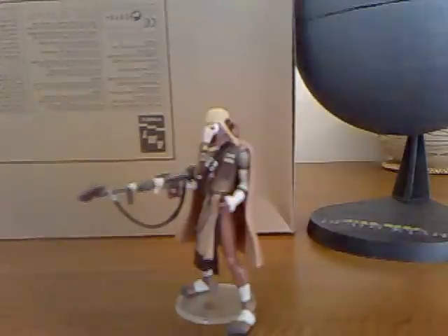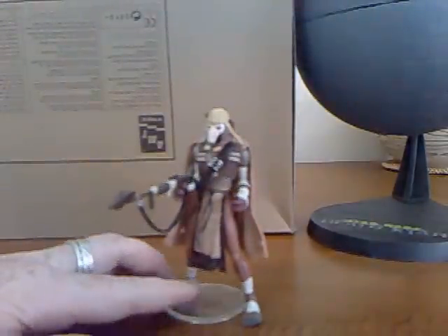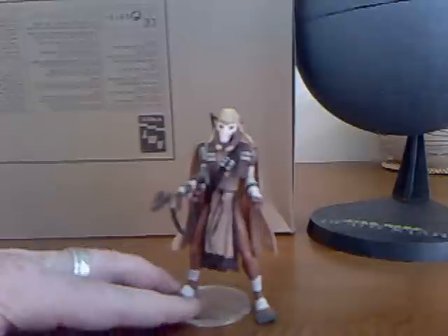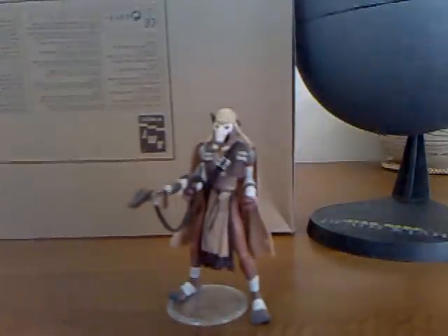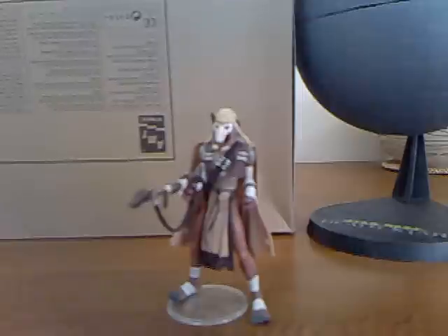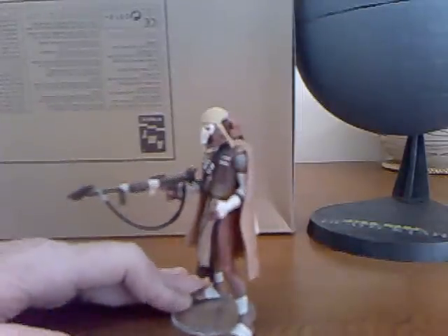I'll turn the back of the box around so we can have a clearer look at him. As you can see, he's a very tall figure compared to the other three and a quarter inch figures — they come to about where my finger is — so he's a very imposing and menacing warrior, the old Grievous.